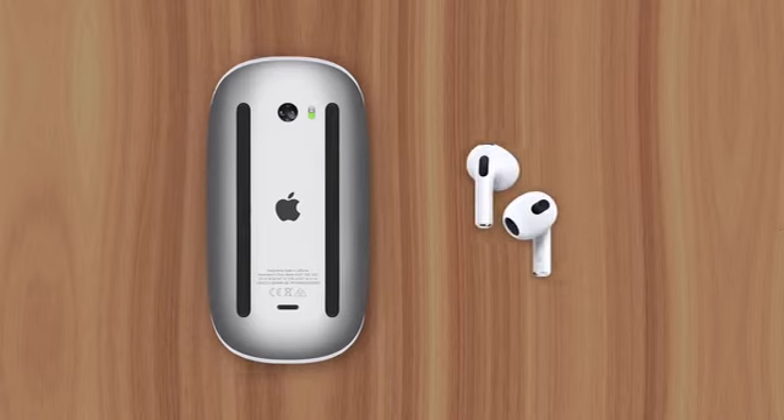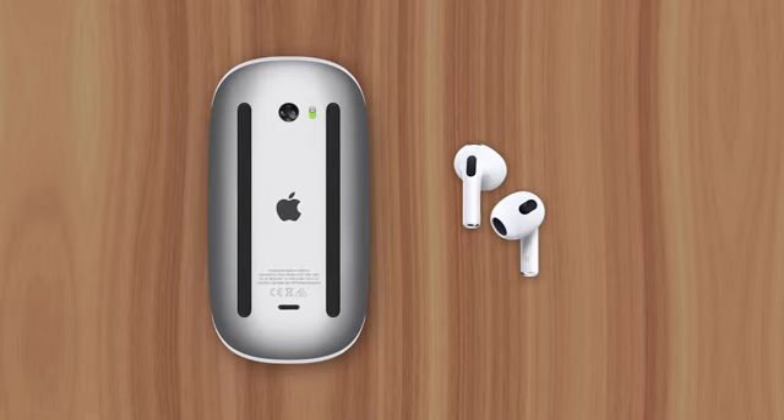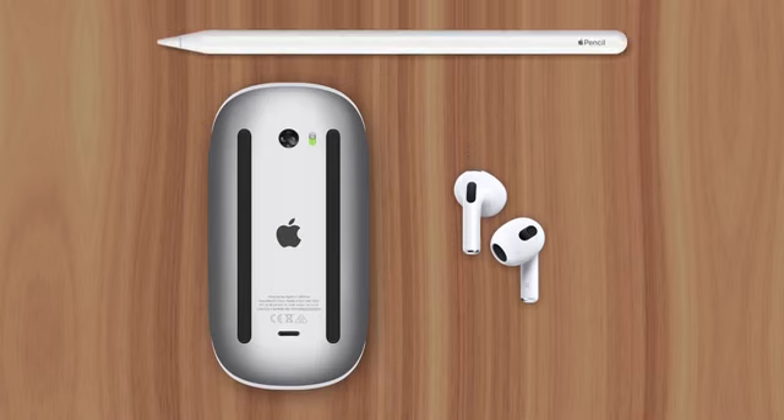That type of charging functionality has become common among Apple accessories. For example, AirPods only need five minutes of charge to provide an hour of listening, and the Apple Pencil gives you 30 minutes of use after charging for just 15 seconds. So while charging a mouse from the bottom may seem like a huge issue, those complaints are probably coming from people who don't even use the product in the first place.